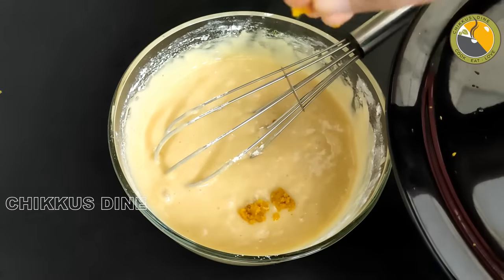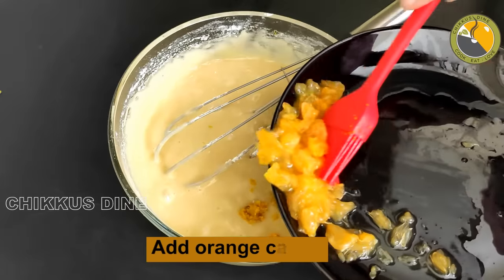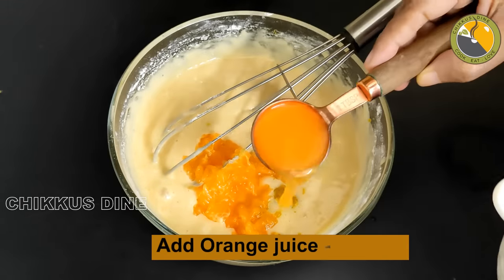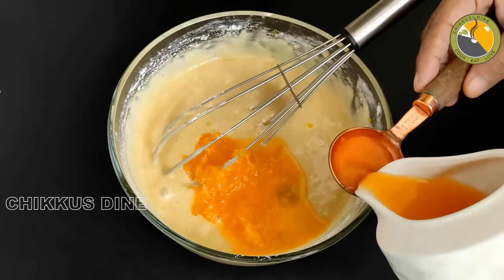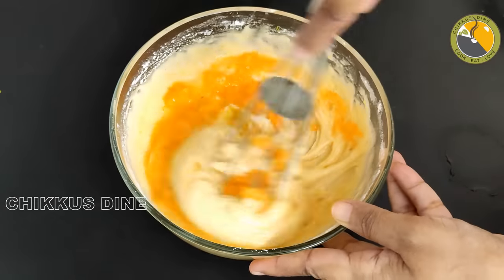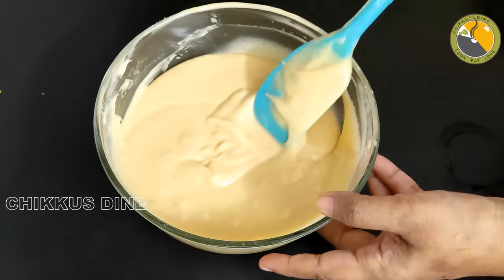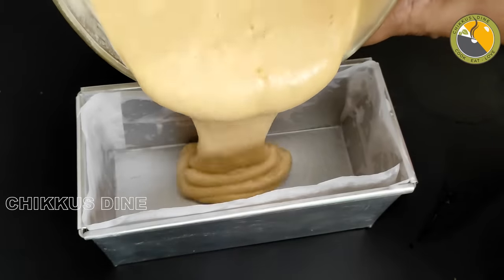Mix it in the bowl a little bit. Add the orange paste — about half a teaspoon. Add the orange paste and orange juice a little bit at a time. Mix in a little bit of vinegar and add the orange juice. It will come together. Mix it, then transfer it to the baking tray. This is the total consistency.